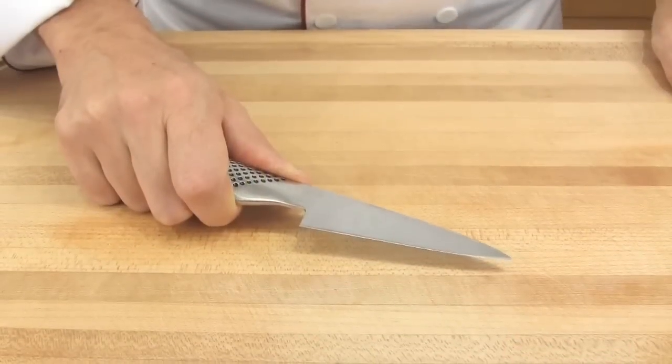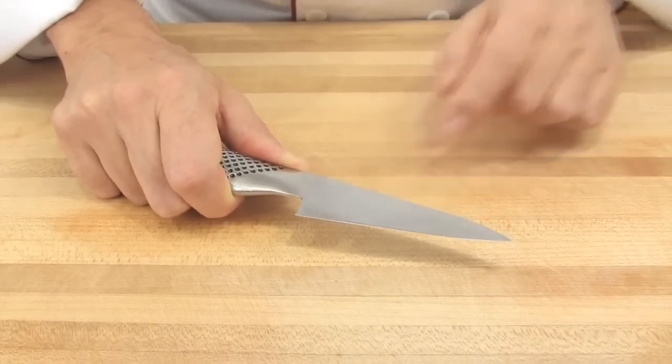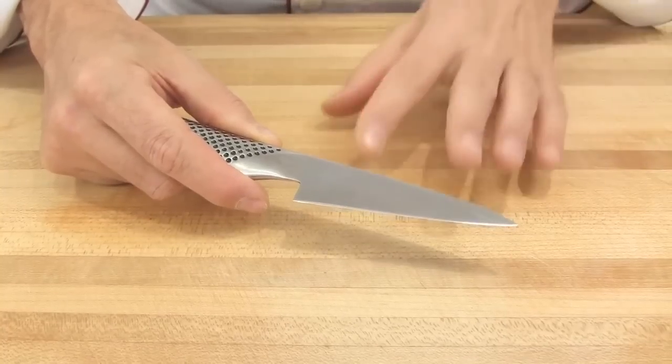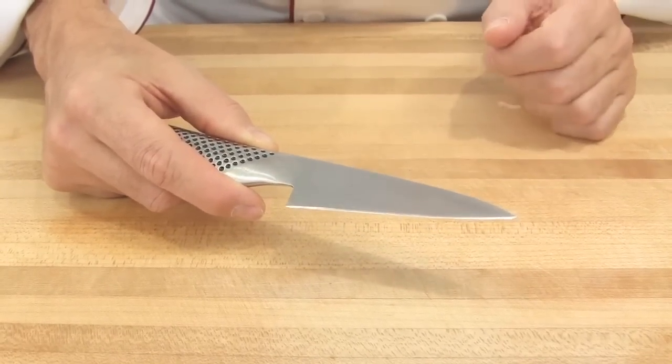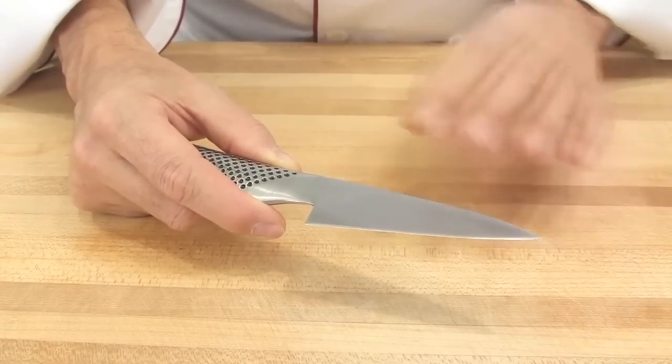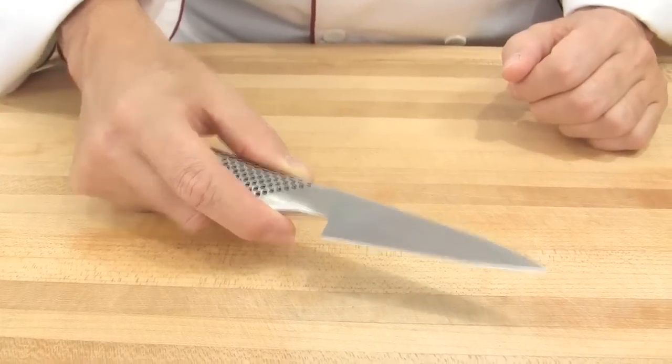A utility knife, also known as a petty knife, is a small lightweight knife which has a blade that is longer than a paring knife but shorter than a chef's knife — generally 4 to 7 inches long. It is used for miscellaneous light cutting.